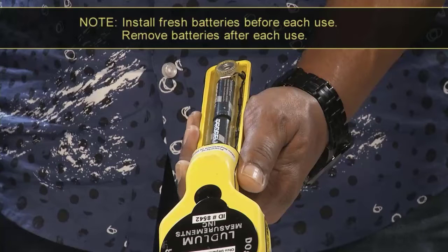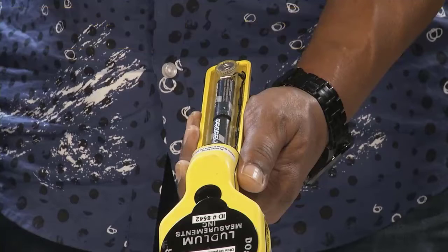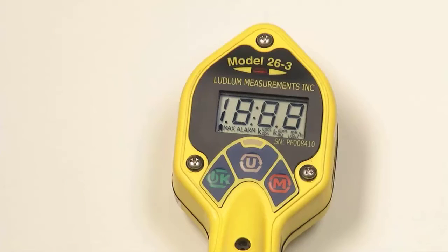Batteries should be removed after each use to prevent corrosion of internal electronic components. Battery life is approximately 500 hours. A low battery indicator on the LCD warns when less than 16 hours of battery life remain. If the low battery indicator is on, replace the AA batteries.